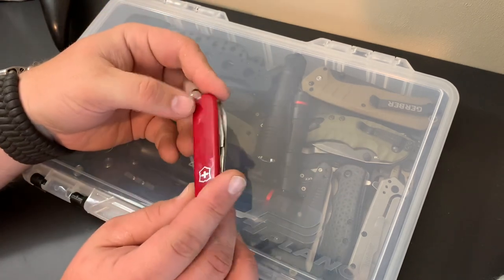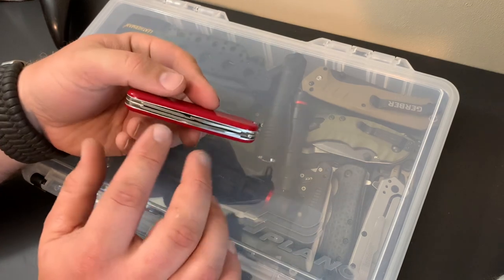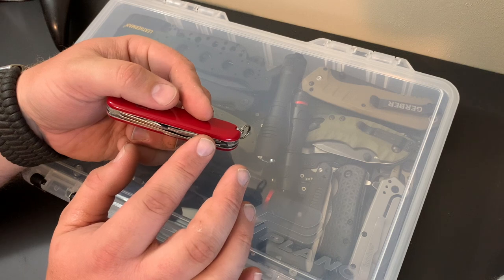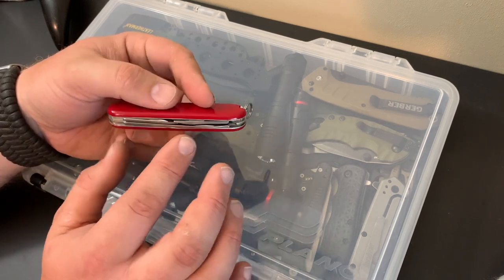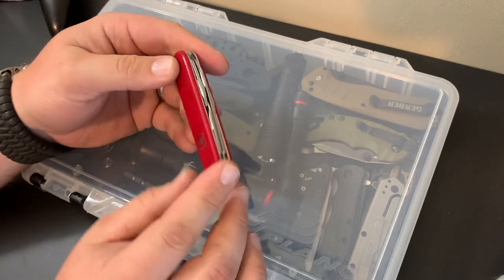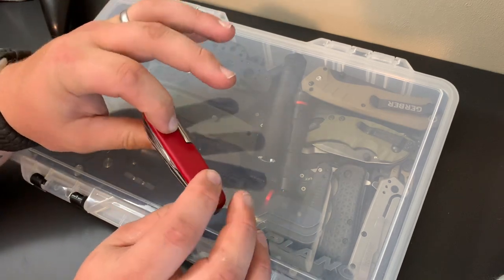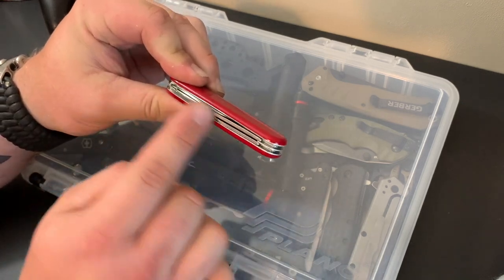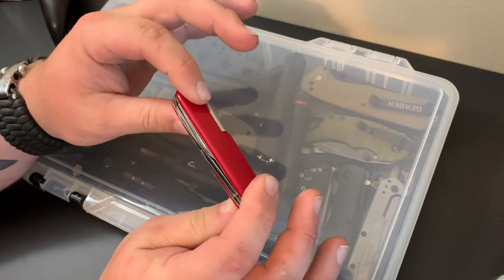Just to go over real quick on these designs: they're built via machines, layer by layer. They stack the tools and use brass pins, and they put little tension devices in so the tools have tension when they open up and aren't just flopping around. After that they'll take the brass pins and set them in place so that the metal part is secure.